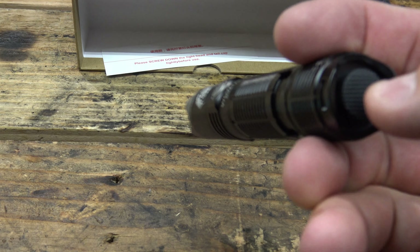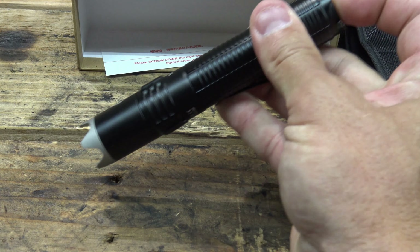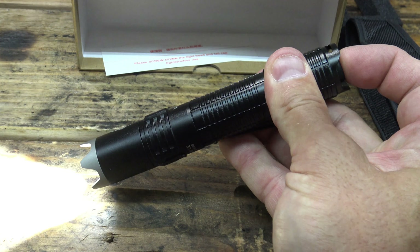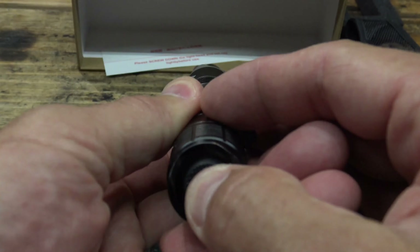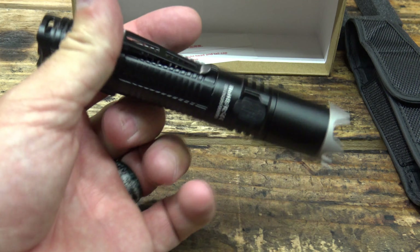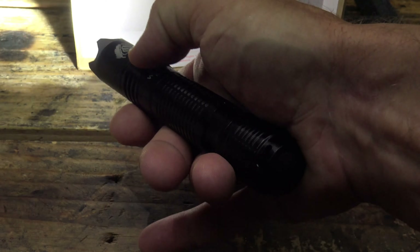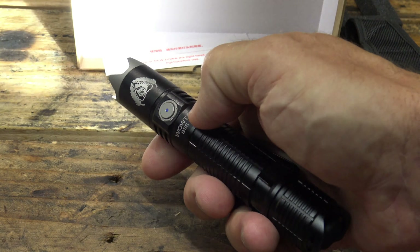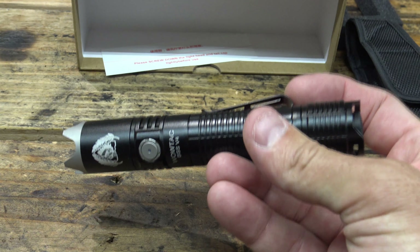The only thing the tail cap switch does is two things: a momentary on and off of turbo — you half press without clicking and you get turbo — and if you want to lock turbo in, you just click it. That's all the tail cap switch does on this light. It doesn't do any strobing. You can't cycle modes; it's just momentary on/off and constant on/off, and it's all turbo. Once the light is on from the tail cap, the side switch doesn't work — you're locked on turbo. You'll have to turn the light off from the tail cap if you turned it on from the tail cap.